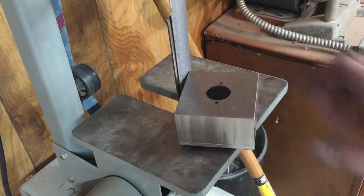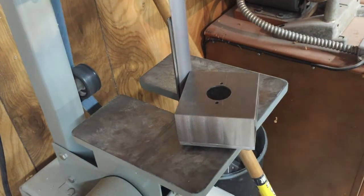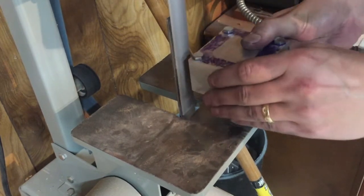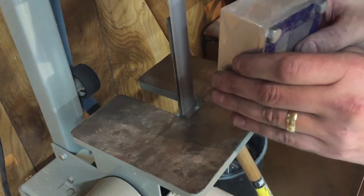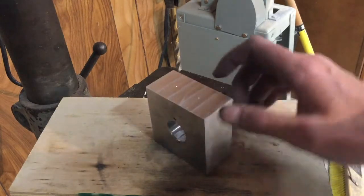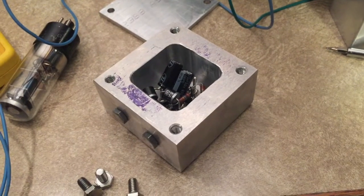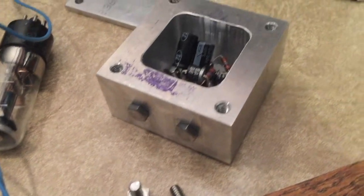I'm actually going to try to sand it down a little bit on my strip sander. I'll mount this to a wood base, so I'm going to go ahead and drill and tap a couple of quarter-twenty holes for that — I'll do that off camera. Here's my progress for the day: I got the new holes tapped and drilled for the bolts that will hold it to its base.